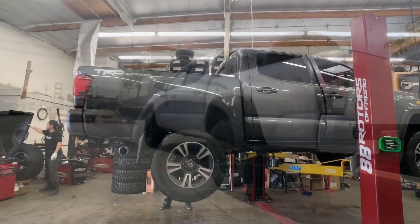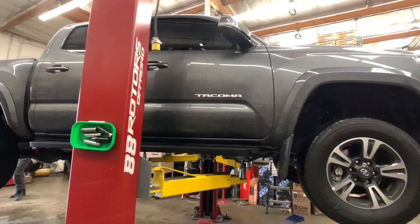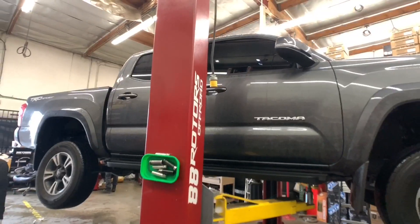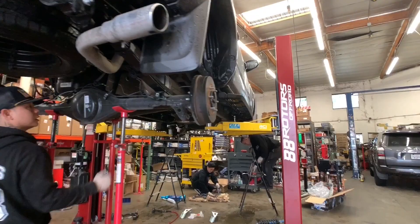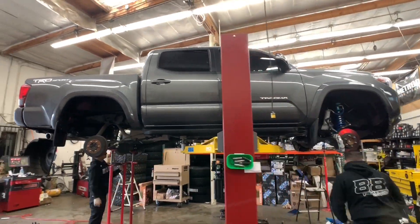Last but not least, the final Tacoma for today's video is going to be this magnetic gray metallic Tacoma TRD Sport. This one's going with a King setup for both front and rear — 2.5 remote reservoir coilovers and shocks — with some camber tubular uniball upper control arms and an add-a-leaf system in the rear.